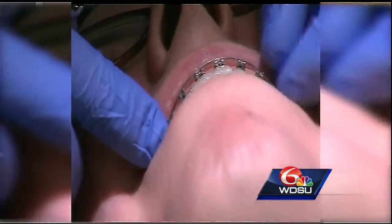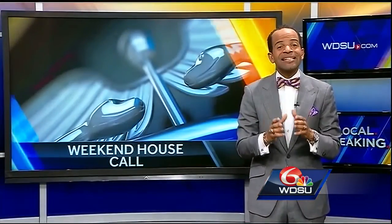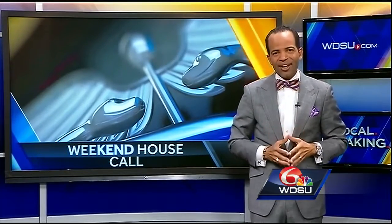The only downside is that invisible aligners can't be used in all situations. Having braces is a commitment — depending on how much correction your teeth need, you may have to wear them from one to three years. So you'll want to discuss your preferences with your dentist to choose the best option for your teeth. I'm medical editor Dr. Corey Hebert with your weekend house call.